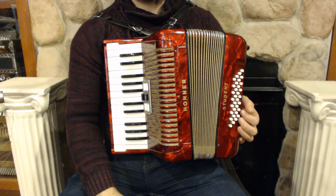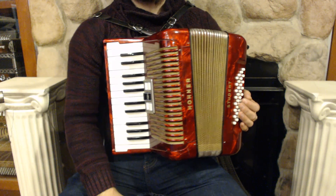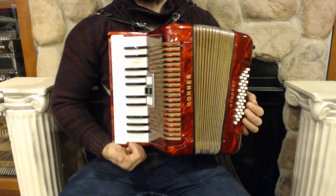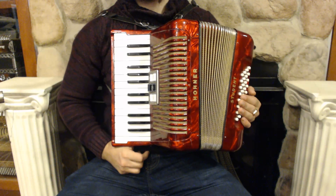Hello everybody, today I'm pleased to present you this beautiful Red Honor student piano accordion. Perfect for beginners. On the treble side we have 26 keys, three register switches and two sets of reeds.